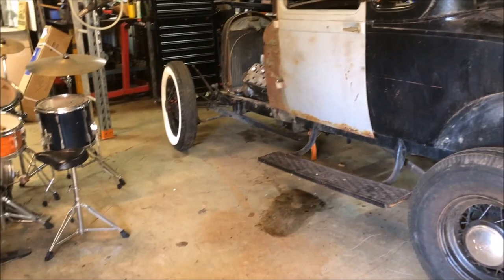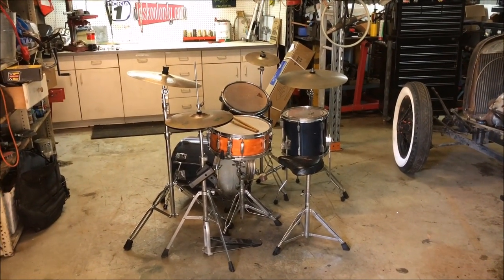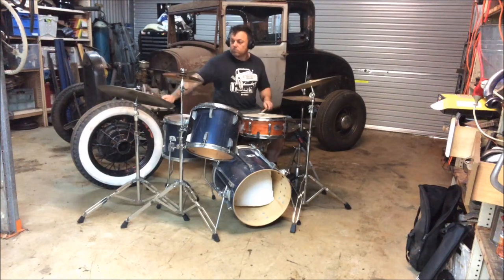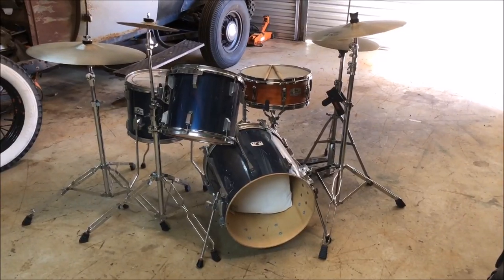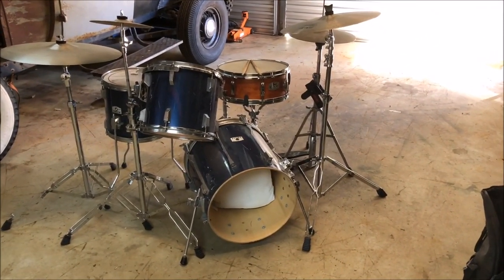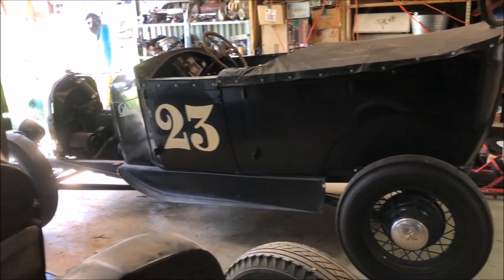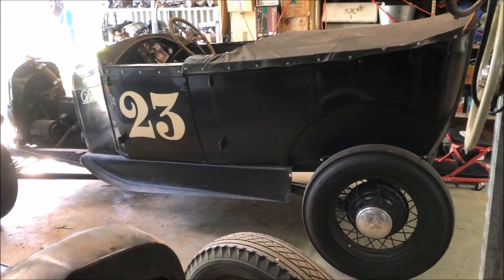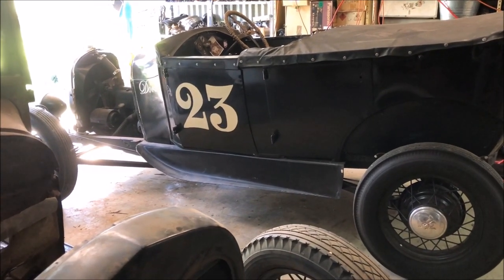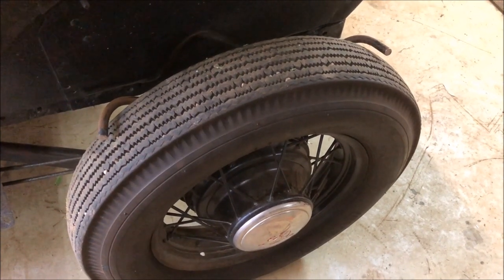I've had a bit of a cleanup in here, believe it or not, and had a bit of a session yesterday. I'll pack this kit up, get Doris down here, crank up the welder, and we'll finish doing these guards and get a start on the exhaust. Alright, we're in — just got to decide now the best way to attach these fenders to the new brackets I made. But I'm not going to bore you with that, let's just get on with it.